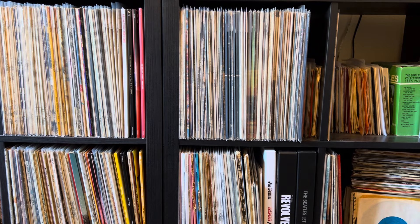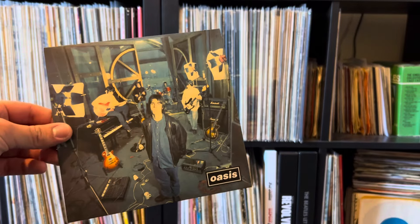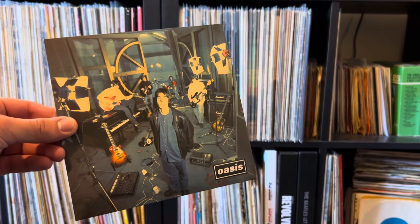Hello everyone, welcome back to my channel, the place where we talk all things records. Today I've got something very very nice to show you. This is obviously the 30th anniversary release of the Supersonic single by Oasis.